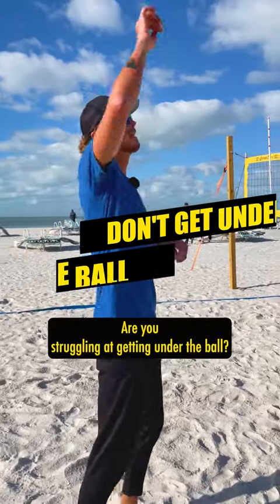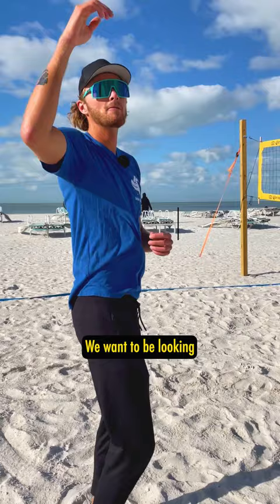Are you struggling at getting under the ball? Are you looking at the sky when you're hitting? We don't want to be looking at the sky — we want to be looking at our opponents. We want to strike fear in them with our eyes.